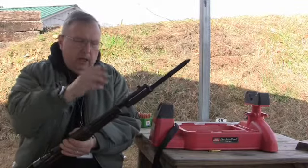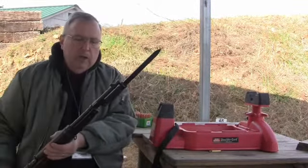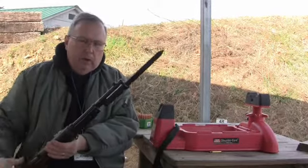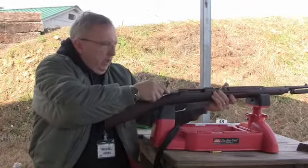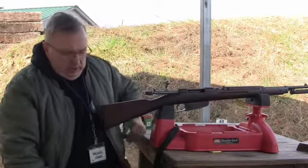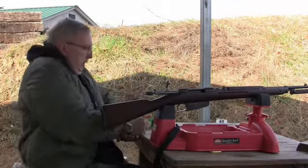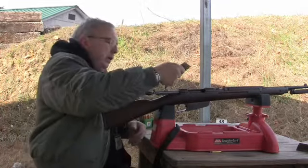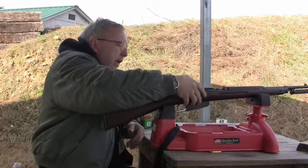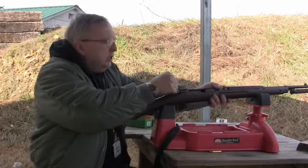We're going to go back to the upper target with the bayonet in the extended position. That didn't really move or come loose. The cast bullets really aren't generating the full recoil. So we'll put another clip down into the target and see if the point of impact has changed.